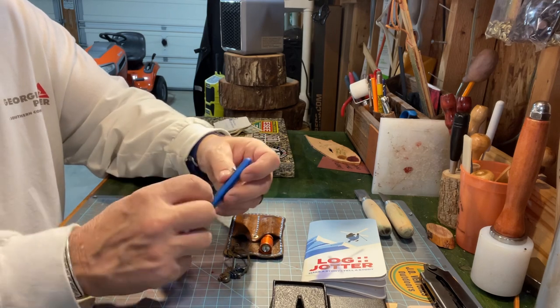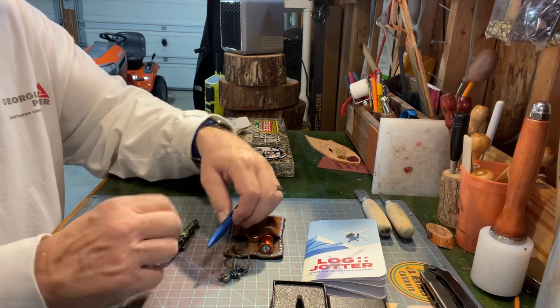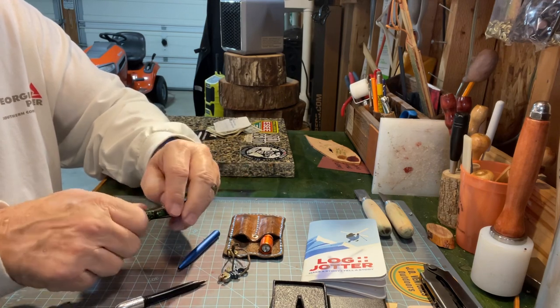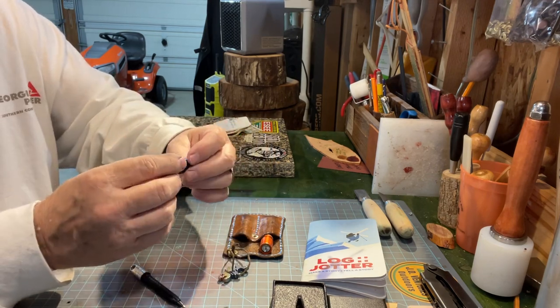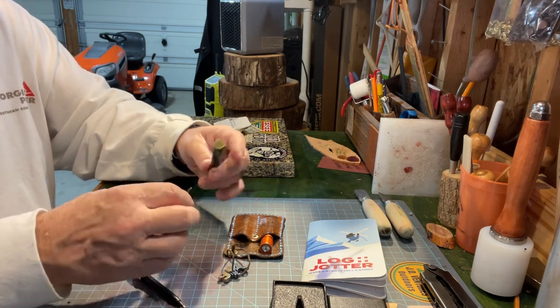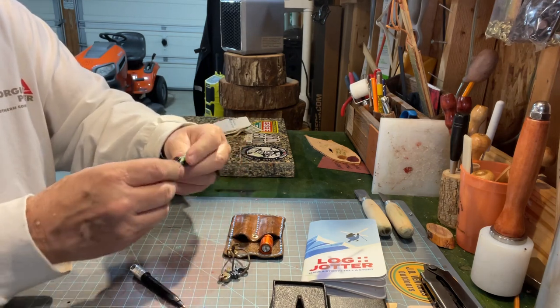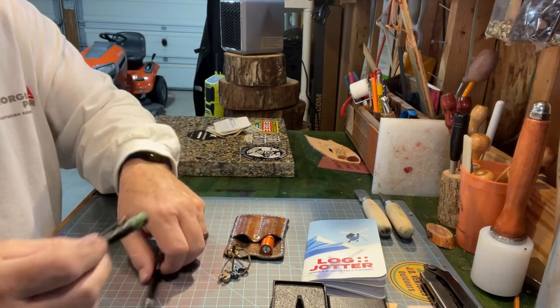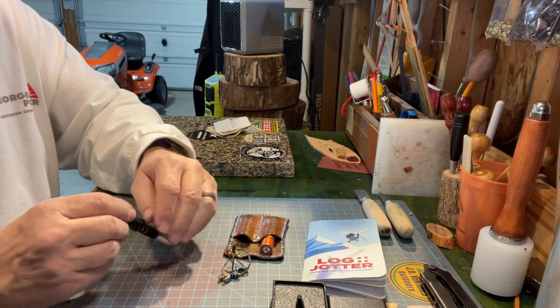It'd be cool if they came out with a little pocket clip. I don't think this one will fit — it's too big. But that's one of the cool things that Poker came up with, their little pocket clips.